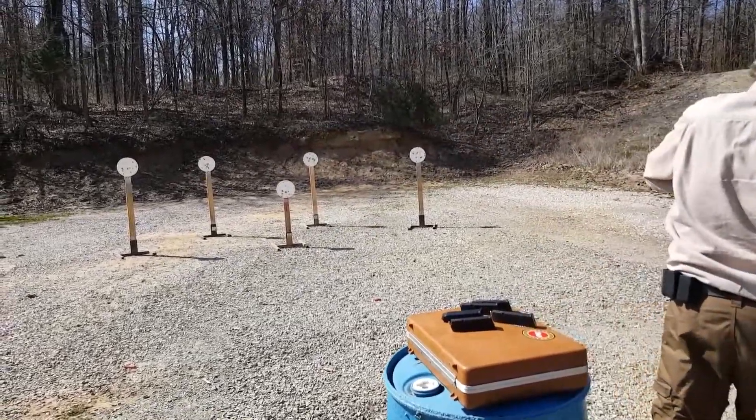387. Shooter in the case ready, stand by. 407.